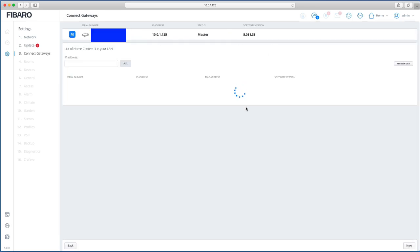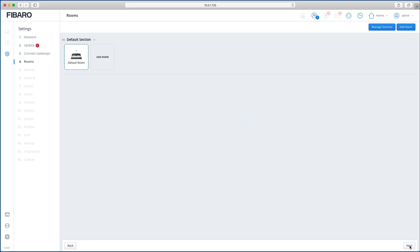Next is Gateways — this is where you can connect multiple Home Centers if you have more than one. I believe this part isn't working yet and should be available in a future firmware update.